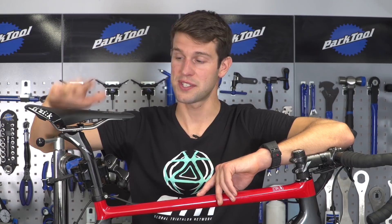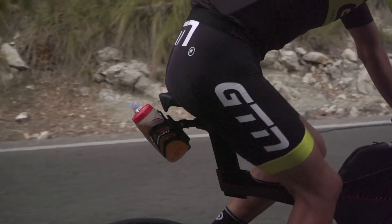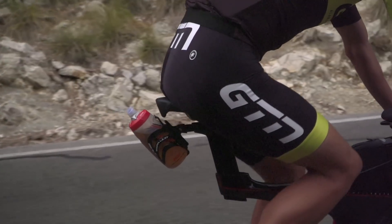More isn't necessarily better when it comes to saddles. It's important that you're comfortable, and sometimes that can be achieved with a cheaper saddle. So finding a saddle that works for you can have a big impact on your bike performance.